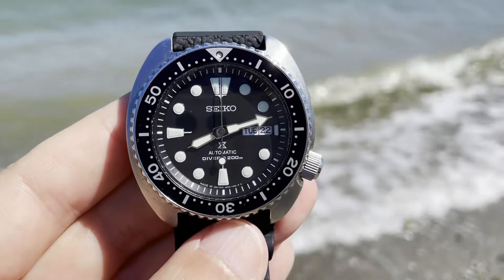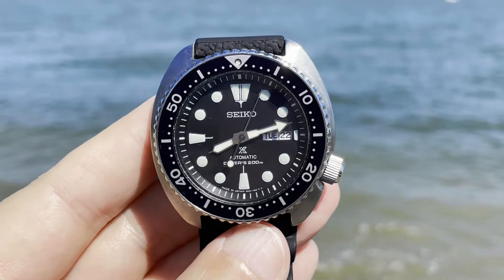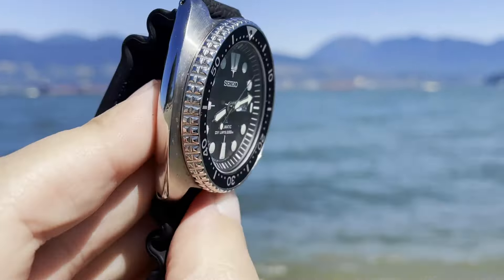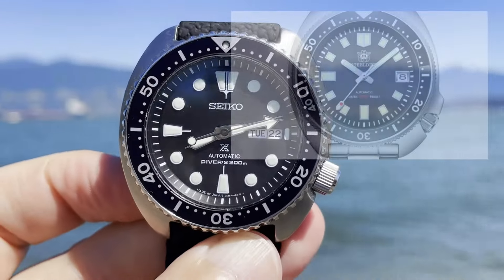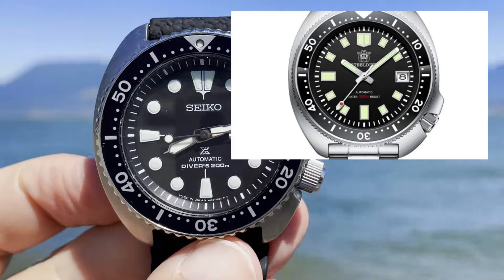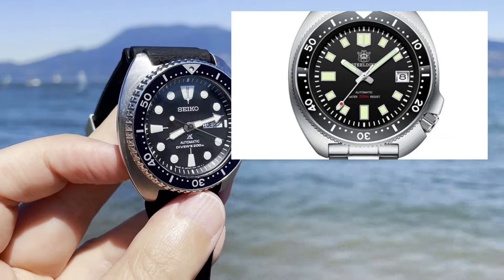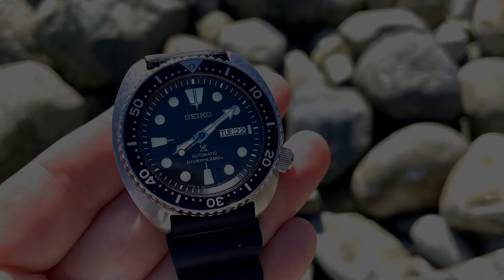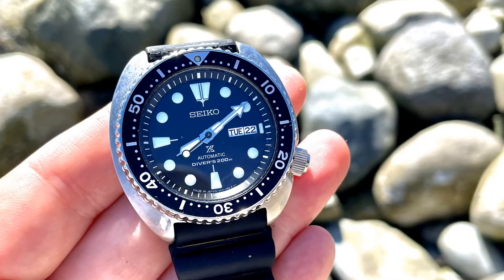I've never met a single person who cares about watches who doesn't like the Seiko Turtle. However, these days you can buy a watch with better features for less. For instance, you can buy a Steel Dive branded Seiko homage, complete with Seiko NH35 movement, with a ceramic bezel and sapphire crystal, for a quarter the price on sale. So as iconic as it is, why would anyone still buy a genuine Seiko Turtle?